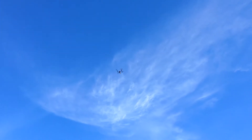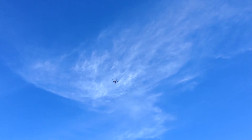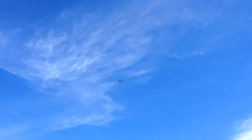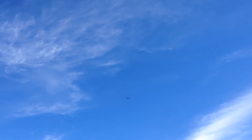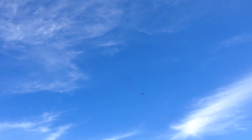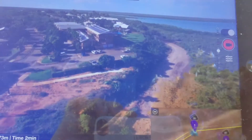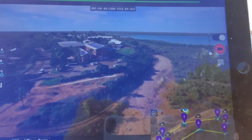So it's flying to waypoint one firstly. What it will do is then turn around and face where we are right now, and then it tracks along the pre-programmed course, keeping us in view the whole time. It's going to go a little bit further away, so let me just show you on the map what it's doing. It's flying around that course, basically keeping us as the point of interest the whole time.